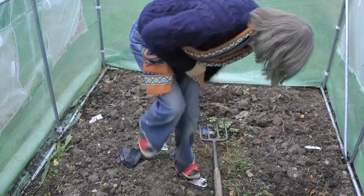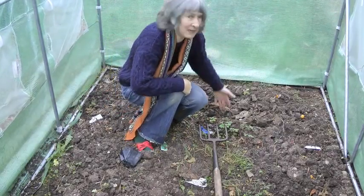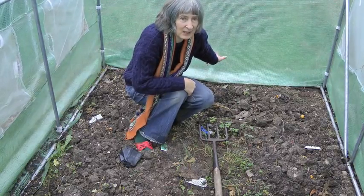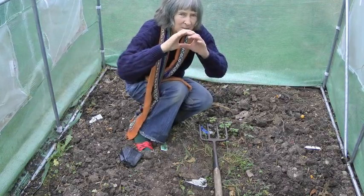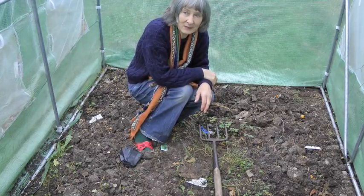At the back end of the polytunnel we had another little bed where we put a couple of melon plants. One of them died and the other one produced a small unripe melon that was actually disgusting to eat, but it would be nice to try growing melons again next year.